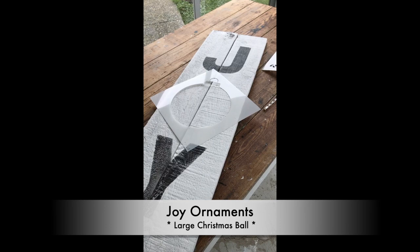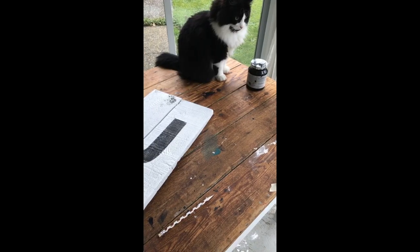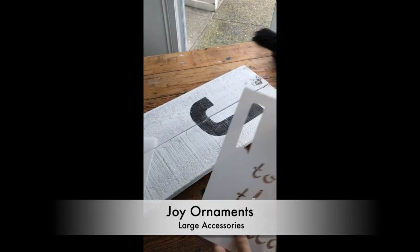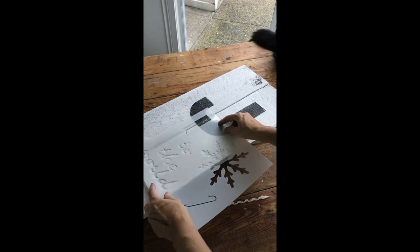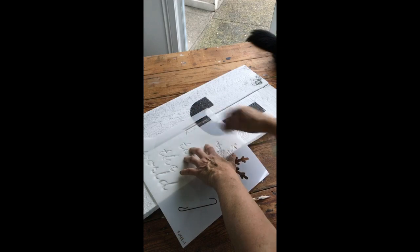I'm going to be replacing the O in joy with an ornament, but I'd like to show you how I position that. First of all, I'm going to be hanging the ornament with a ribbon, which is in the accessories sheet. I will position the ribbon where I wish it to go, so it'll be over top of this joy part.